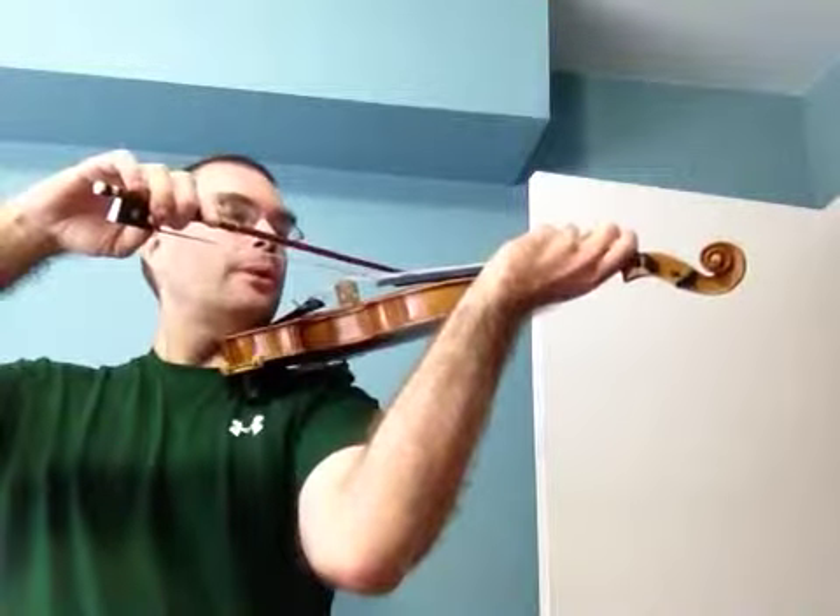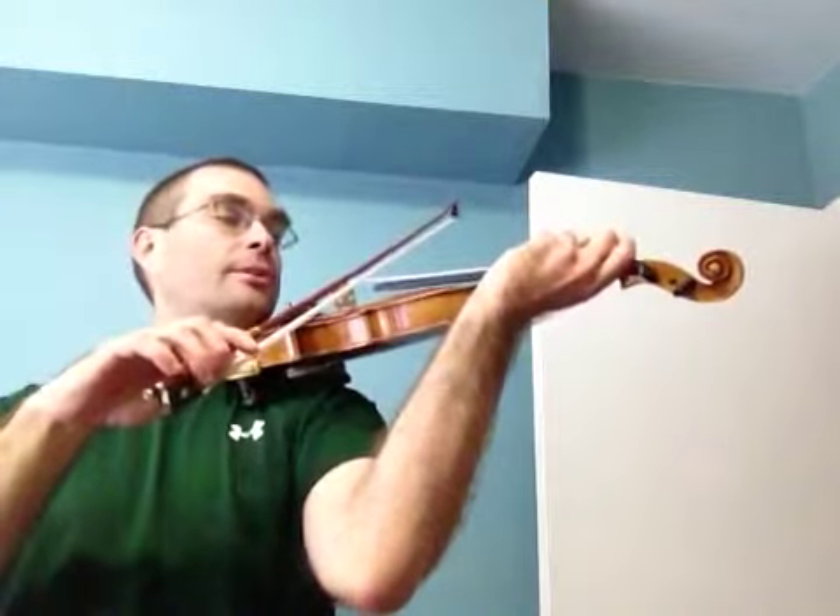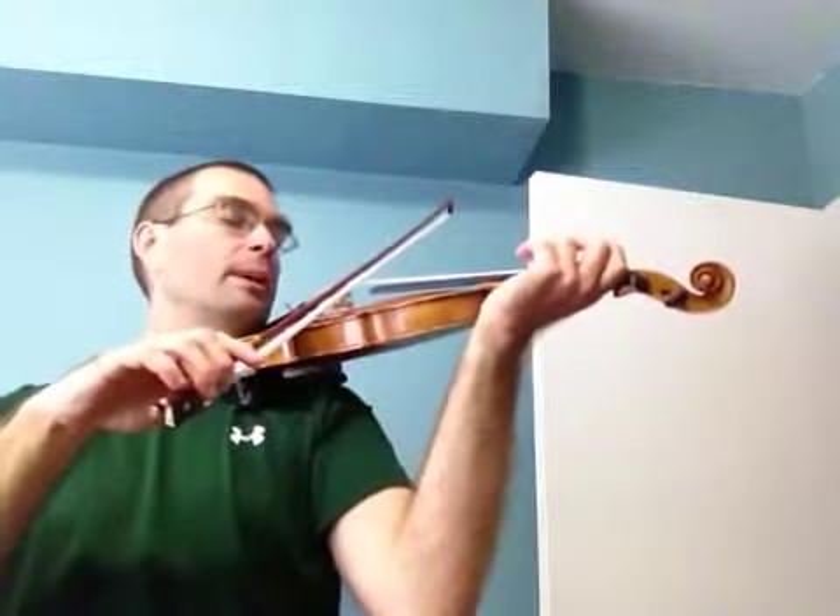Now keep the G where it is, drop the arm for the string crossing to the A string, then release the G and play open A.